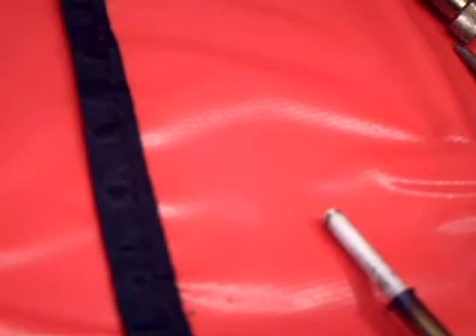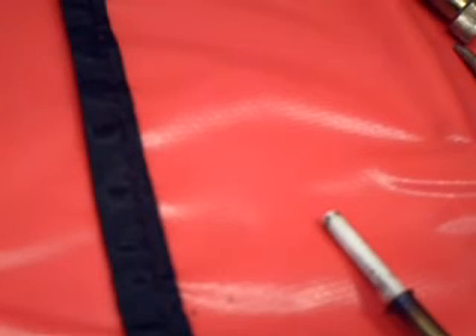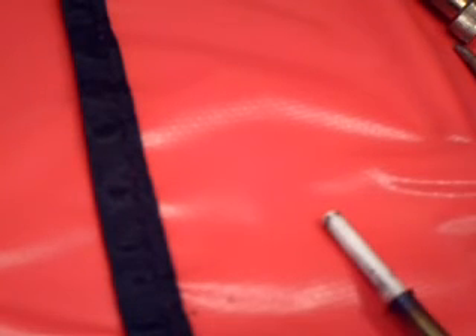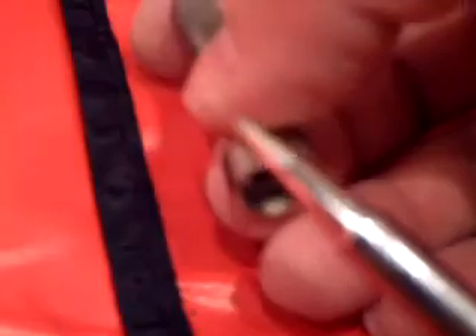I've got the new tip here — 900M-T-B shape, looks like a B or an 8. Let me get it out of the package. It's a conical kind of tip. I'm going to put the new tip on and slide the retainer back on it.